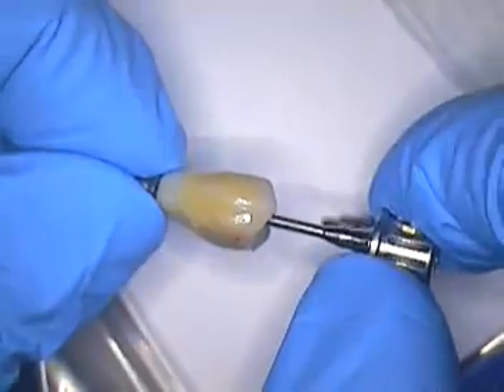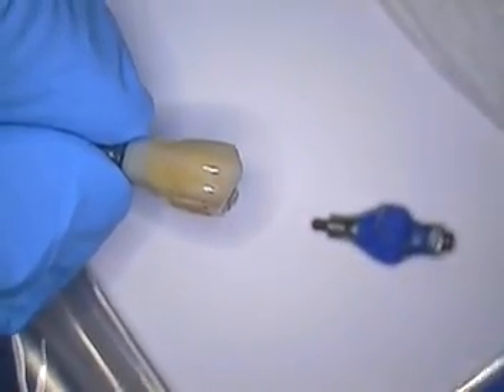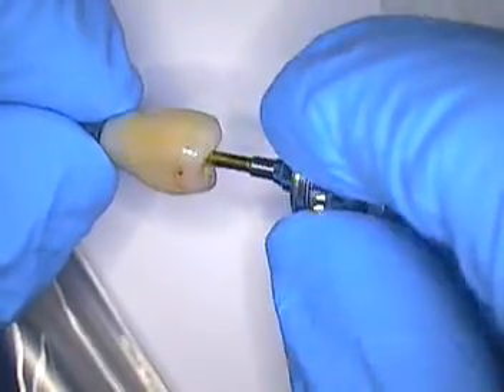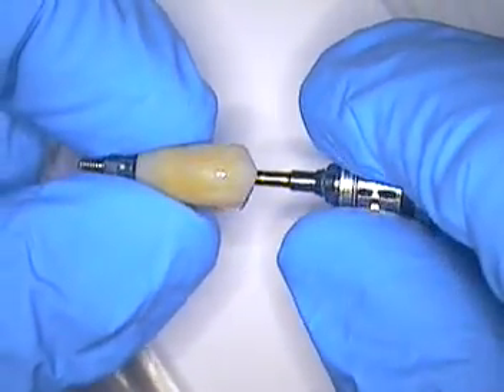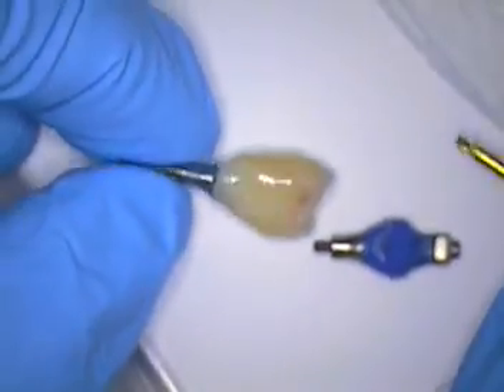So, screw retained. I am going to use a different, longer driver to reach down in there. We've got a longer driver to use today.